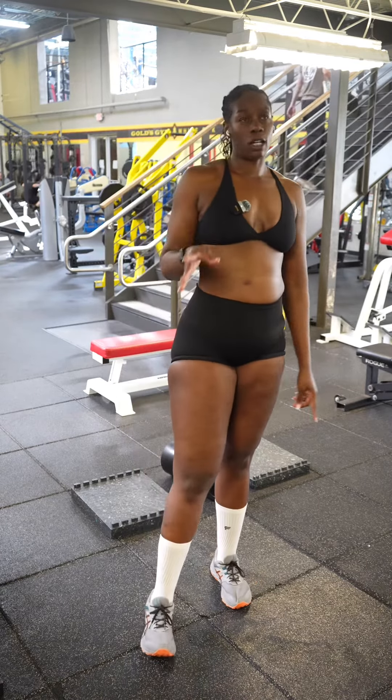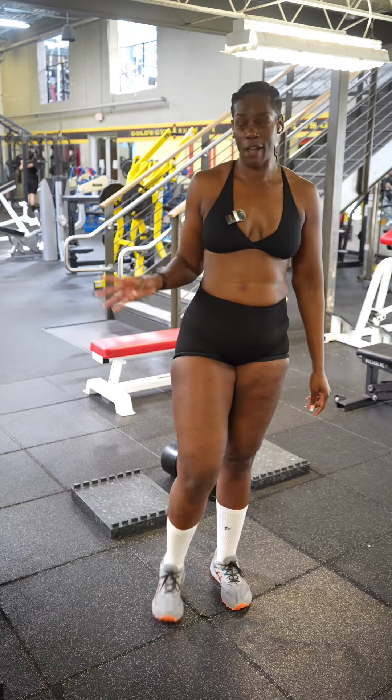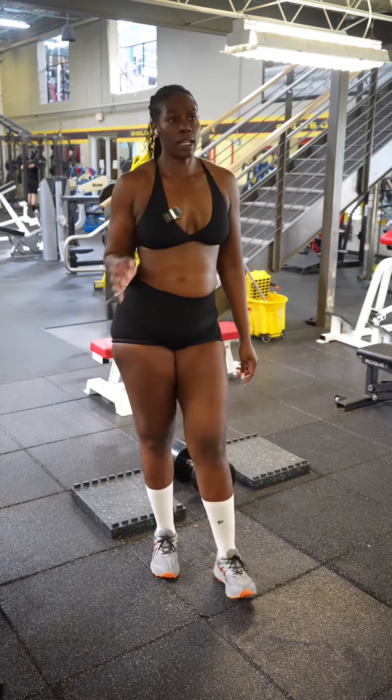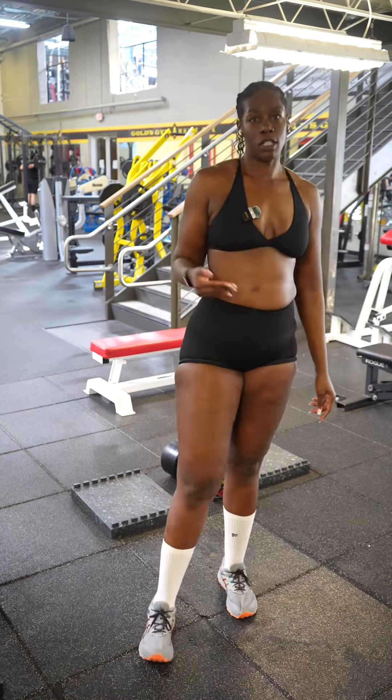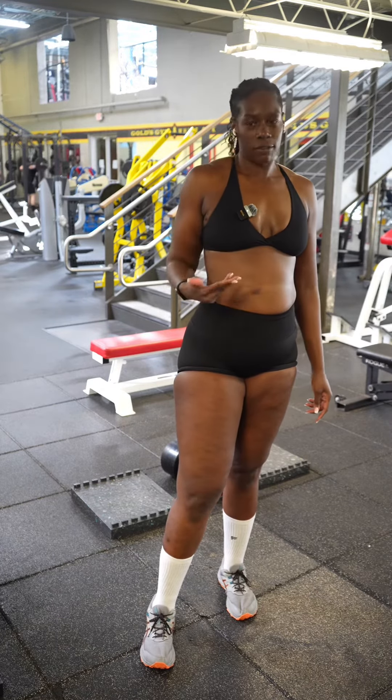When you grab your plate, don't go grab a five-pound plate — I know you can do more than that. I'm not saying you have to do a 45-pound plate, but I want to make sure you guys are pushing yourself. If stuff is too easy, you're not doing anything for you, OK?